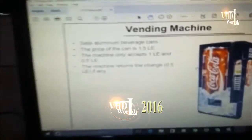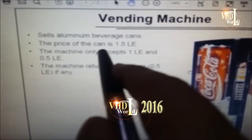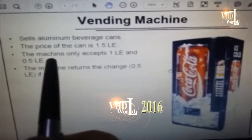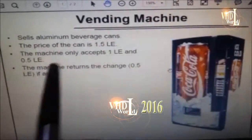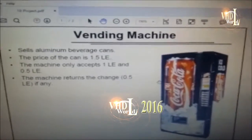The requirement of this project is that the price of the can is assumed to be one and a half Egyptian pounds. The machine only accepts one Egyptian pound or half Egyptian pound. For example, if you enter two pounds you will get a change of half a pound.